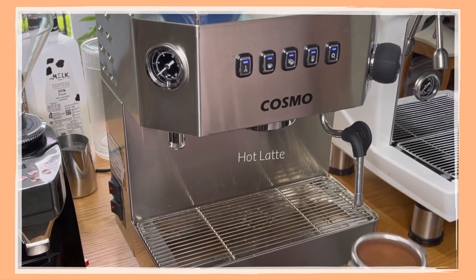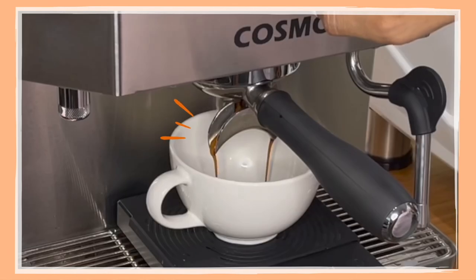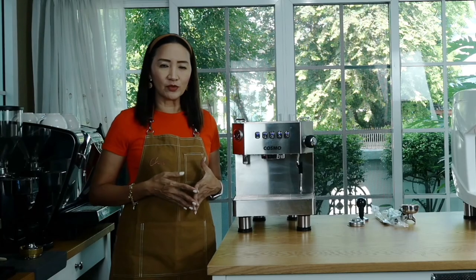Now let's make a hot latte. I'm going to use a scale as both a timer and to measure the volume of my espresso shot. As I can see, the flow of my espresso is just about perfect. Now let's use the steam.